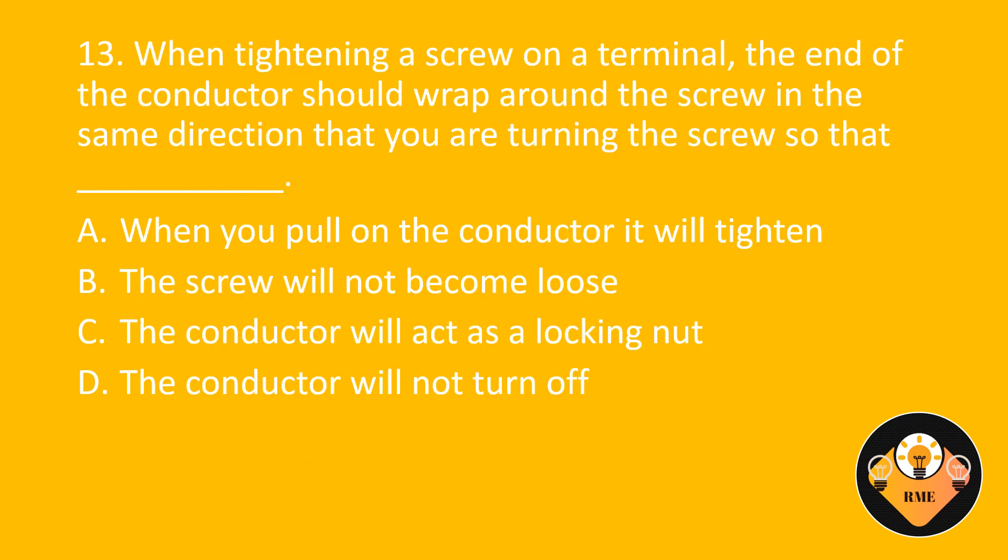Number 13. When tightening a screw on a terminal, the end of the conductor should wrap around the screw in the same direction that you are turning the screw so that blank. A. When you pull on the conductor it will tighten. B. The screw will not become loose. C. The conductor will act as a locking nut. D. The conductor will not turn off. The correct answer is D: The conductor will not turn off.